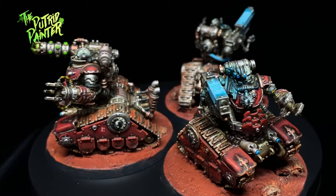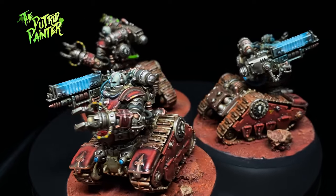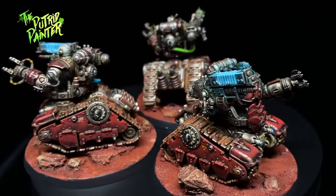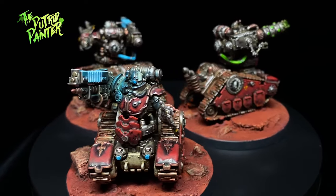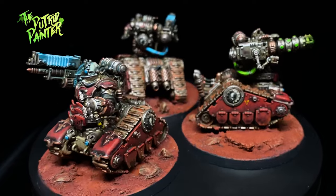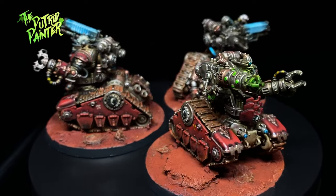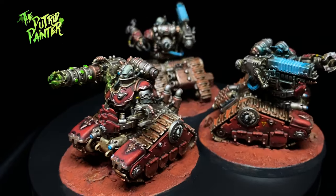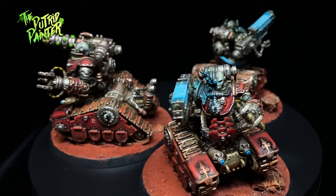Hello and welcome to another painting video. In this video I'll be painting a unit of Cataphron Breachers. This is my second Admech video and here I will show you how I paint my vehicles and servitors. These models are really cool — what do you do with a braindead cyborg servant? Well, just put him on some tracks, slap a big ol' gun on his arm and off he goes. Anyways, let's begin, shall we?